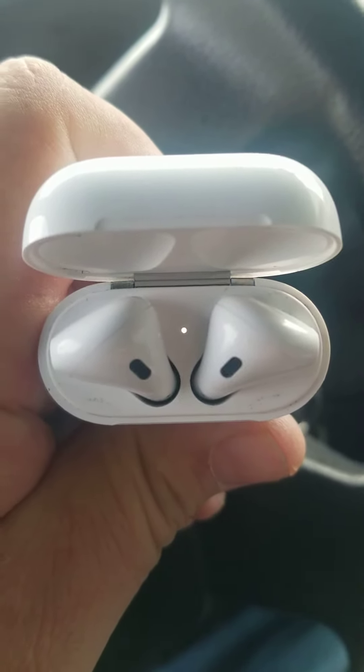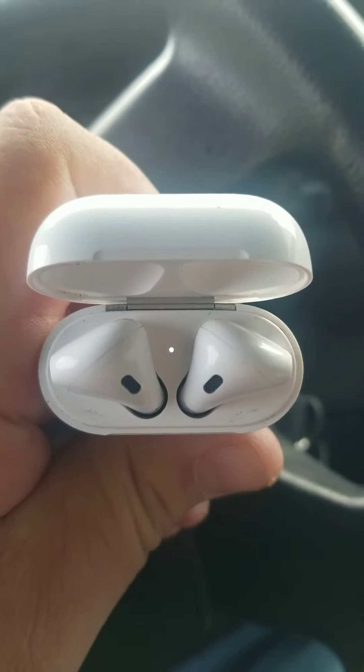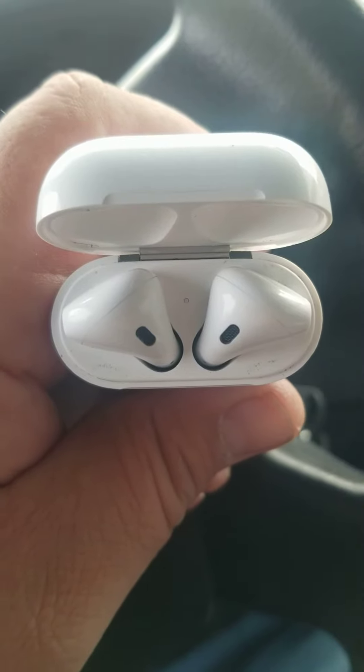Now your Apple AirPods are reset and now they should work. The left one should start working. Try it out. Leave me a message, see what happens.